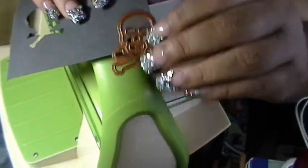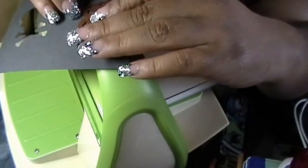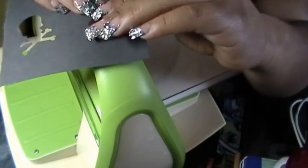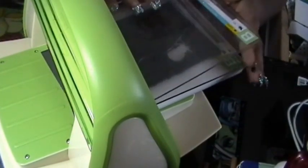And you see the line right here — this is what you want to go down, because that's what's going to cut your shape. So that's what I do.